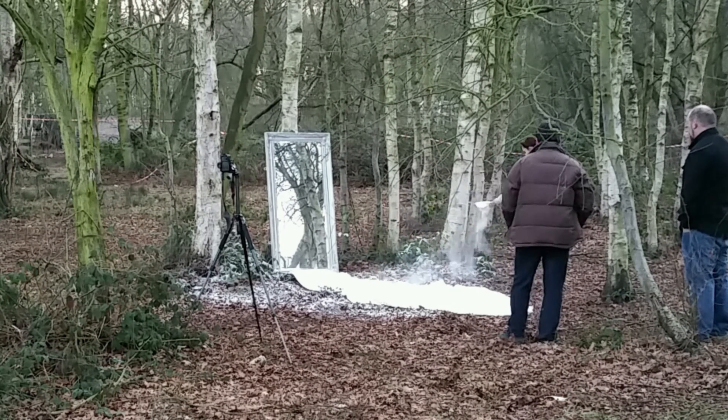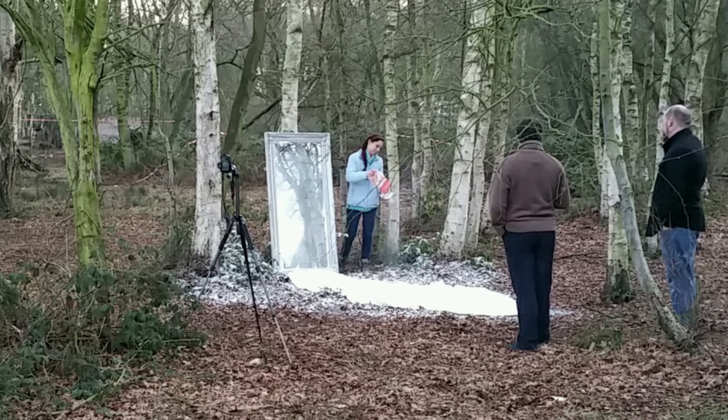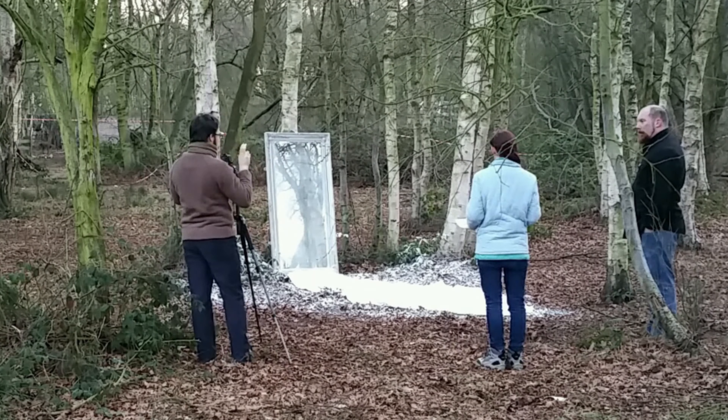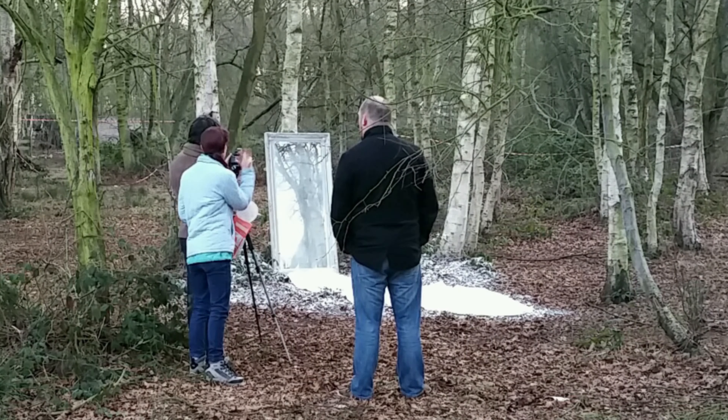The shoot took place at a local paintball centre, so they didn't mind us making a mess, although we did sweep up the worst of the flour and leaves into bin bags once we'd finished. I chose an area that had a cluster of silver birches, with their beautiful white bark.